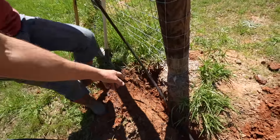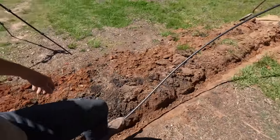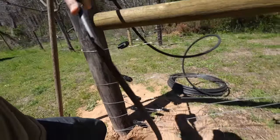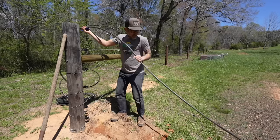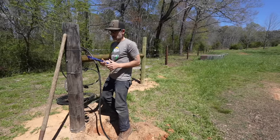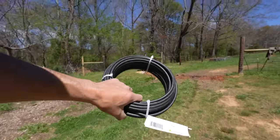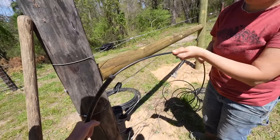Just leave excess and then we're going to bring that down. This is just some black poly pipe and we've got to make sure there's plenty of excess just in case. Now we've got to shimmy it through there — this pipe's about a half inch.